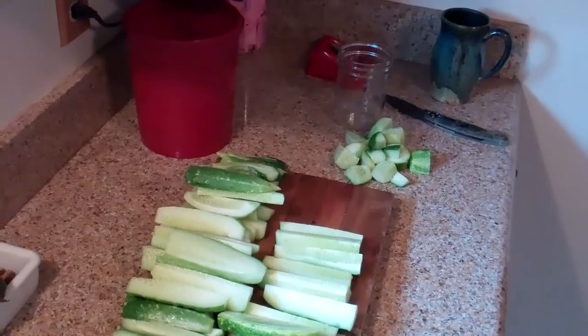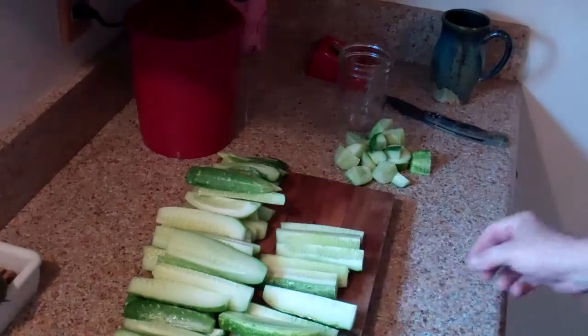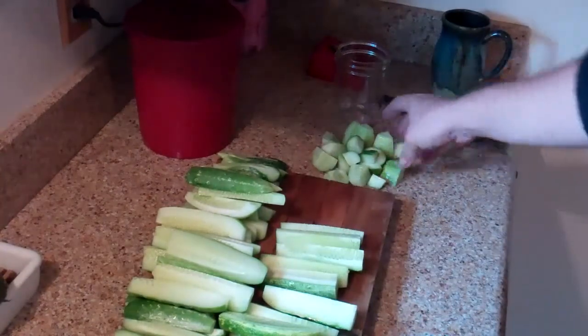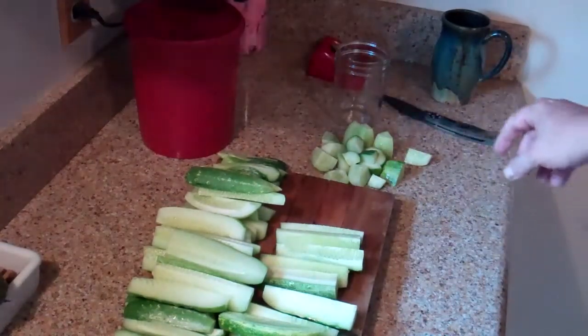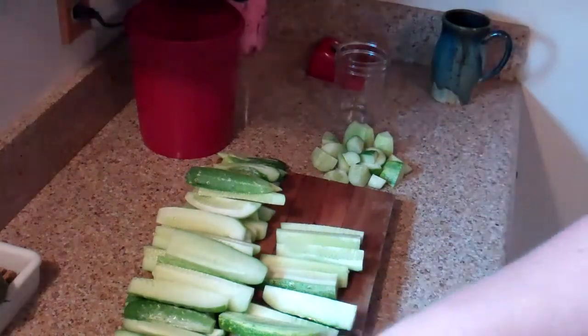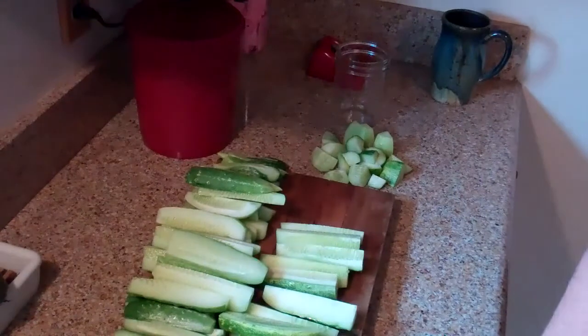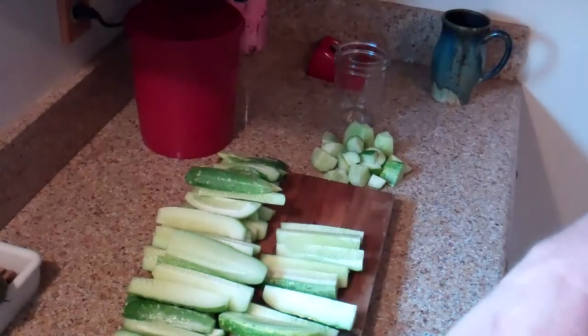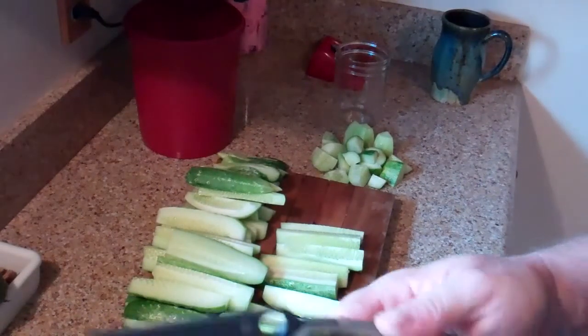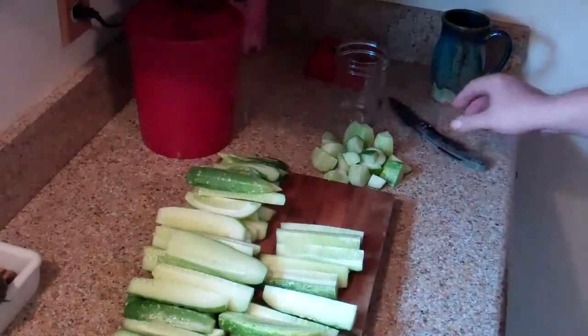There you go — got them all cut into spears. And you can see this little pile over here is the pieces I'm going to graze on if I can't fit them in the jars. The Spyderco Military works for not just tactical purposes — it's also a vegetable slicer. Give me a second and I'll show you the brine.